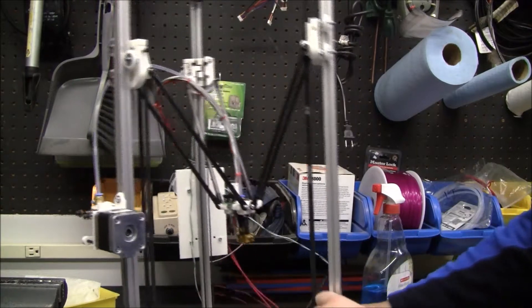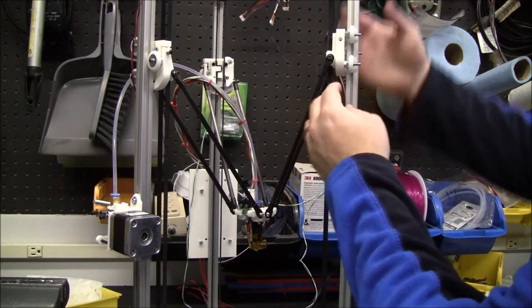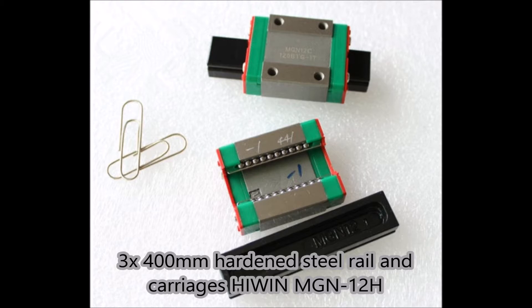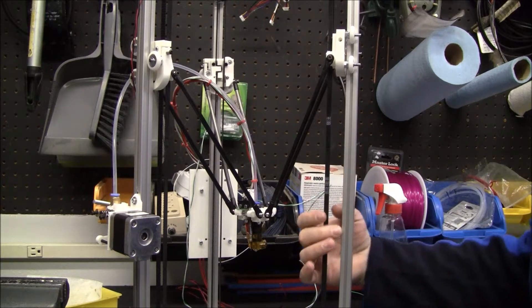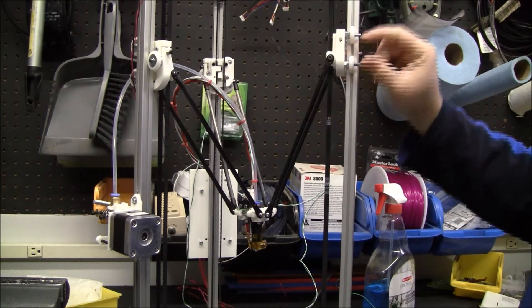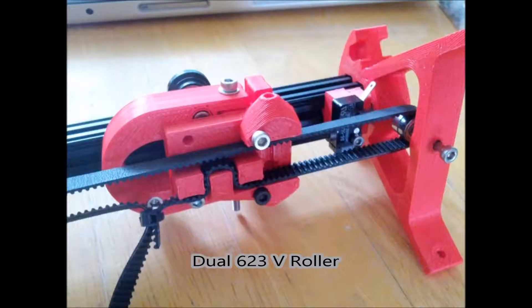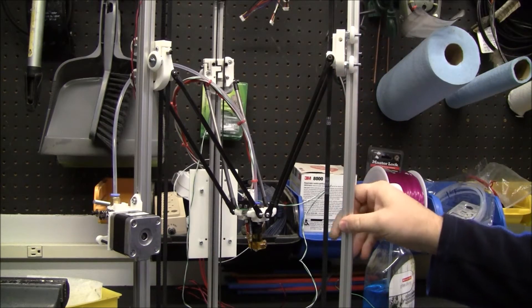There are several different options. I think the creator of the Kossil Mini had a plate and a little truck that ran on it, but those are running about a hundred and thirty dollars right now. And then there are some nice v-groove rollers you can get that fit in this channel, but they're about eight dollars each, so after shipping you're looking at about seventy bucks.